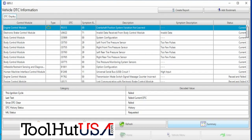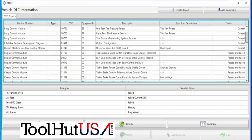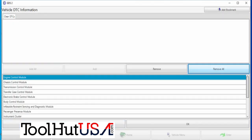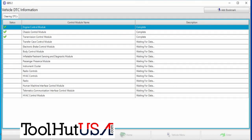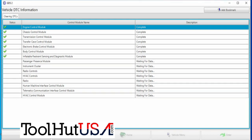We're just going to clear the codes out of this whole truck. We're going to choose all modules here and clear the DTCs. We're just going to hit add all, hit OK. We're going to get all the messages warning that you don't want to do that — but we do want to do it.